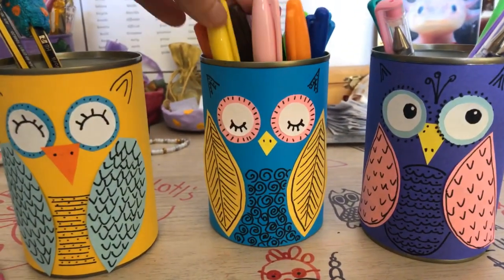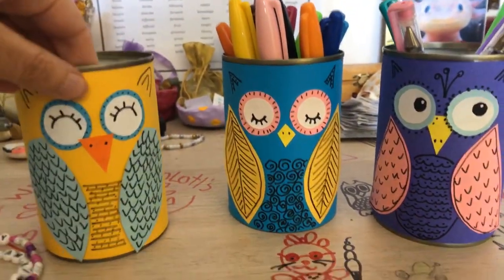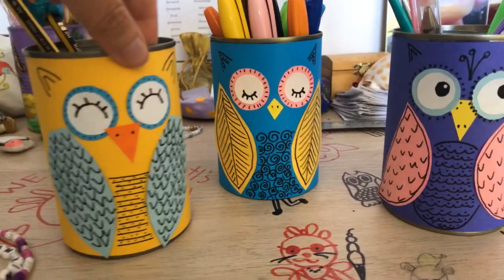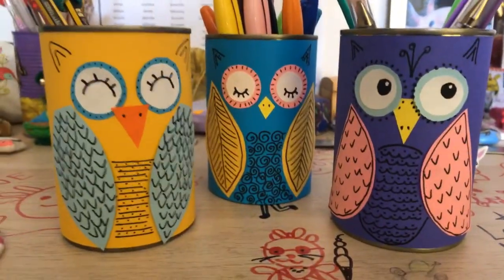So if you want to have a go at making these, I'm going to put down in the comments below a link to the video and also to step-by-step photos. Some people prefer the step-by-step photos, some people prefer the video, and you can choose which way to learn how to make these little owls.